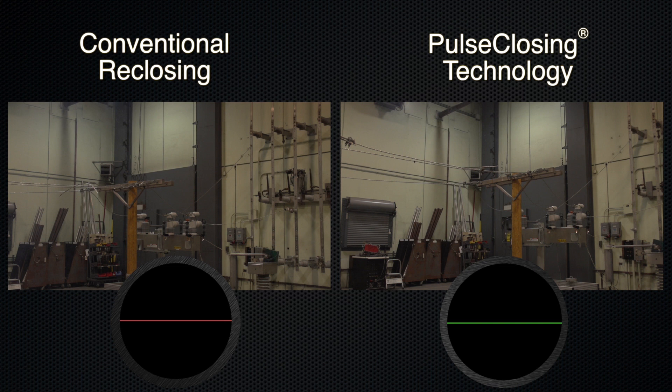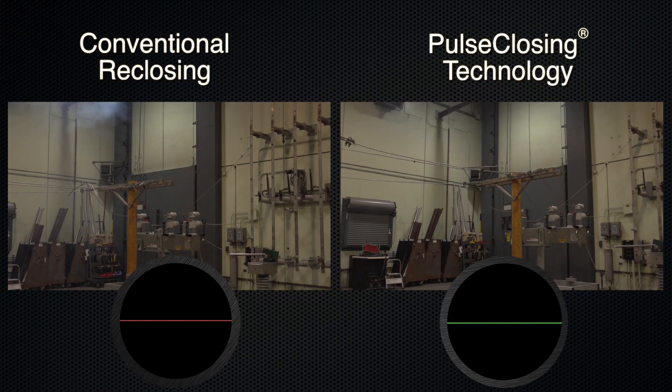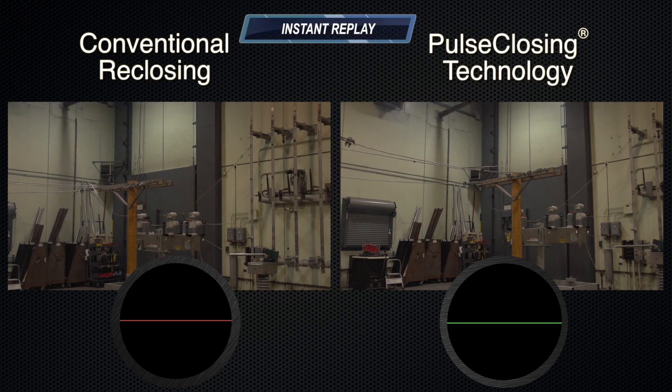Re-closing uses the full current of the system, but pulse-closing only uses a small amount of current — less than 5% of the energy a recloser uses. This means pulse-closing puts significantly less stress on your utility's assets every time there is a fault.